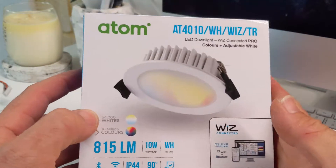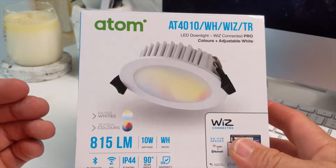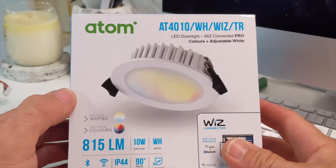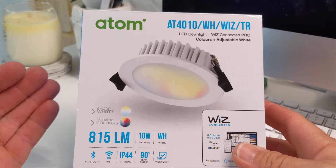I was going to try them out in my daughter's room — I've got four of them. At the moment in her room I've got some cheap downlights and they don't dim very well with an Aeotec Z-Wave dimmer. They flicker and they don't go down very low.